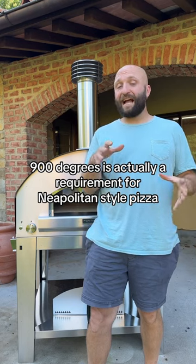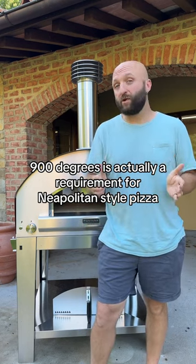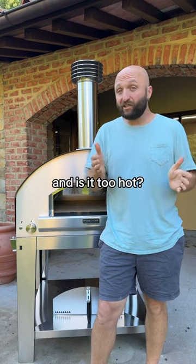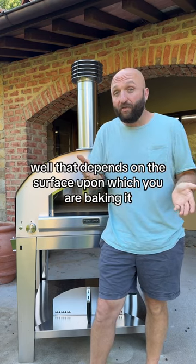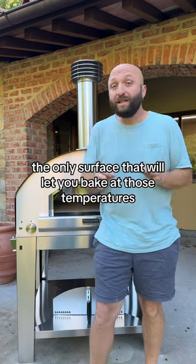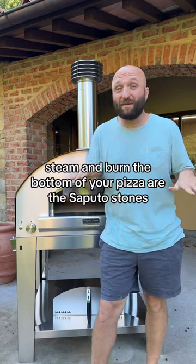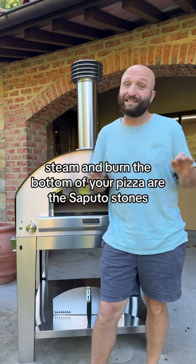850 to 900 degrees is actually a requirement for Neapolitan style pizza. And is it too hot? Well, that depends on the surface upon which you're baking it. The only surface that will let you bake at those temperatures and not immediately flash steam and burn the bottom of your pizza are the Saputo stones.